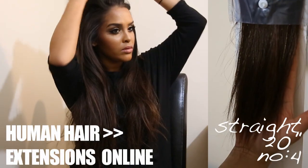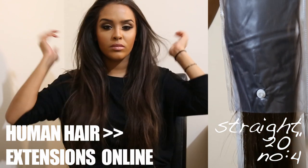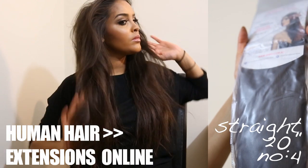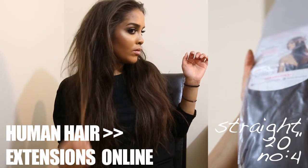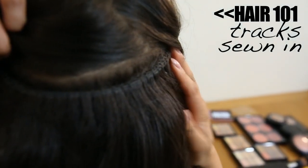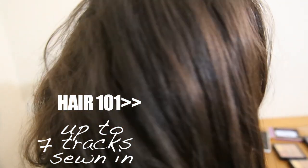Next we're doing the hair. My hair is 20-inch human hair extensions in shade number four — I love this hair because it's straight and a light brown color that blends with my own natural hair. I have about seven tracks installed, braided onto my natural hair, and I really recommend these extensions.